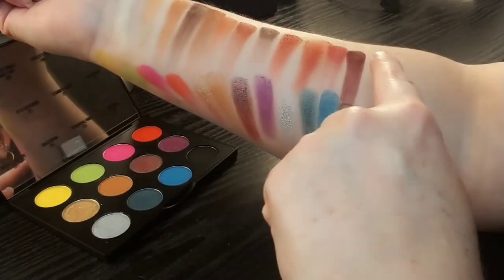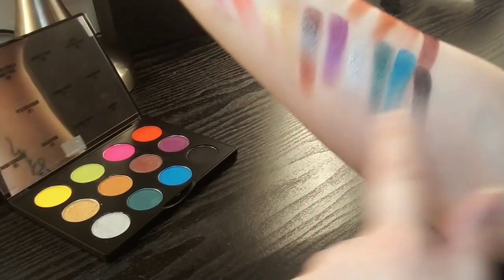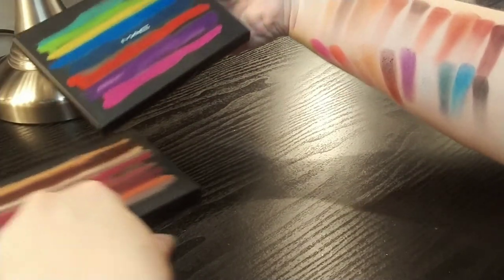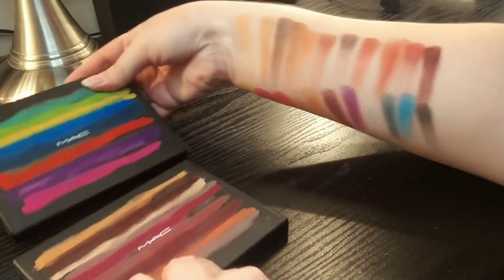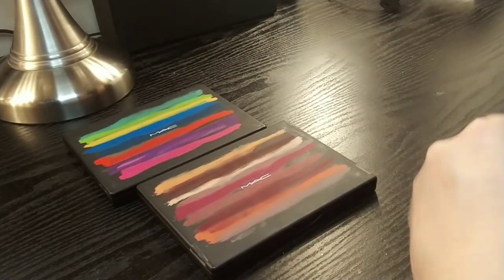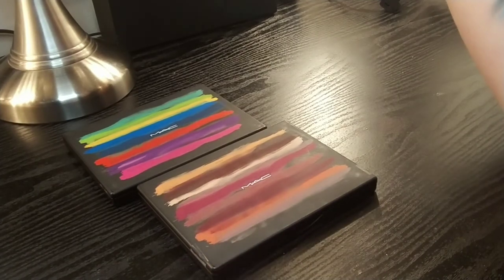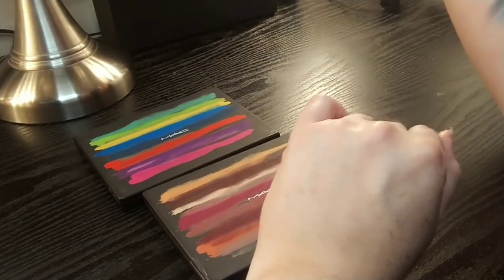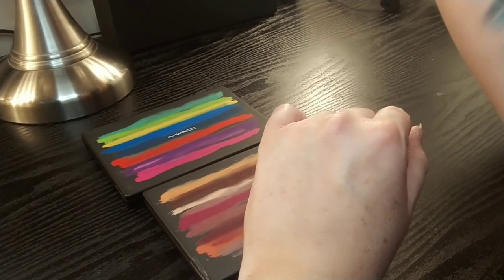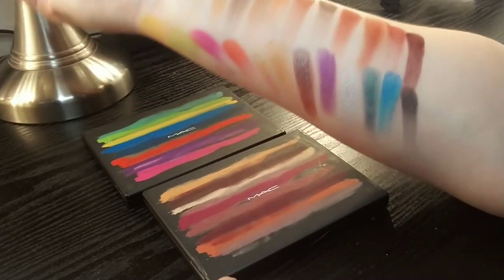So this one is Flamboyant and this one is It's Designer — really, really stunning eyeshadow palettes. Highly recommend if you're interested in MAC at all. These are gorgeous. Please don't forget to check out my other MAC swatches — I definitely want to make sure MAC doesn't get forgotten because they are a really good brand with a lot of fantastic products. I do have a few more MAC eyeshadows but I want to keep these videos as short as possible. Thank you so much for watching and I will see you guys again later, bye!